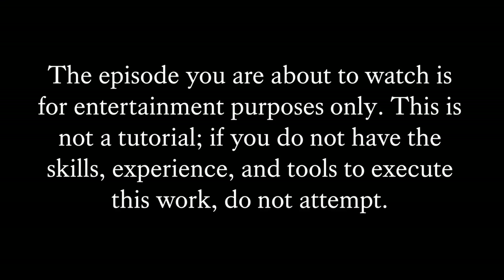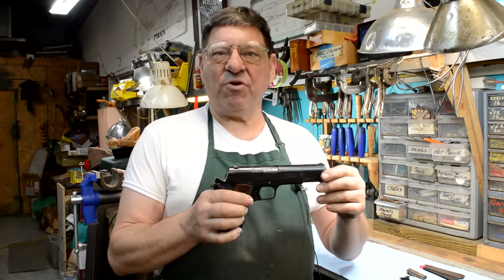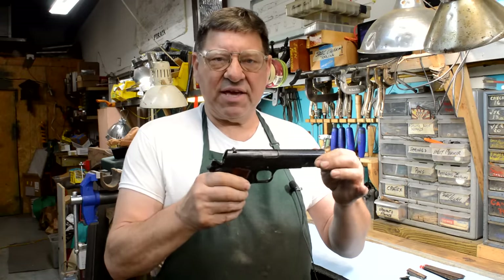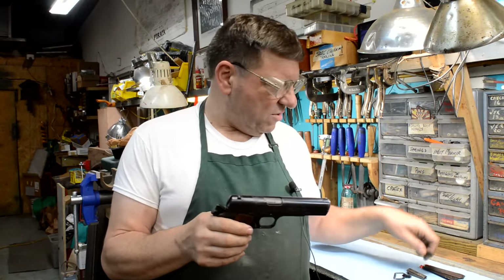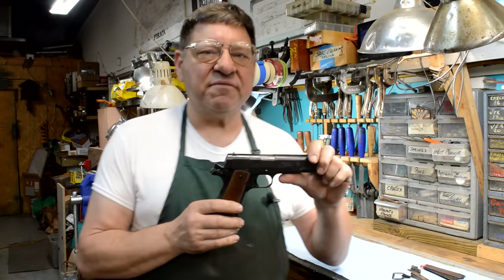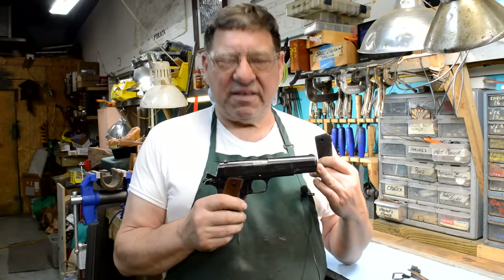I'm having a Navy flashback. A beautiful 1911 from 1916, part of an Argentine contract. They slipped in the back door before we got involved in World War One. But this thing — you saw me shake it — it's loose. We've got the long trigger, the correct beaver tail, and a straight mainspring housing that need to be installed. And 1911s are not Lego guns. Let's do that, clean up some grip panels, and see if we can make this old girl look like it's 1916 all over again.